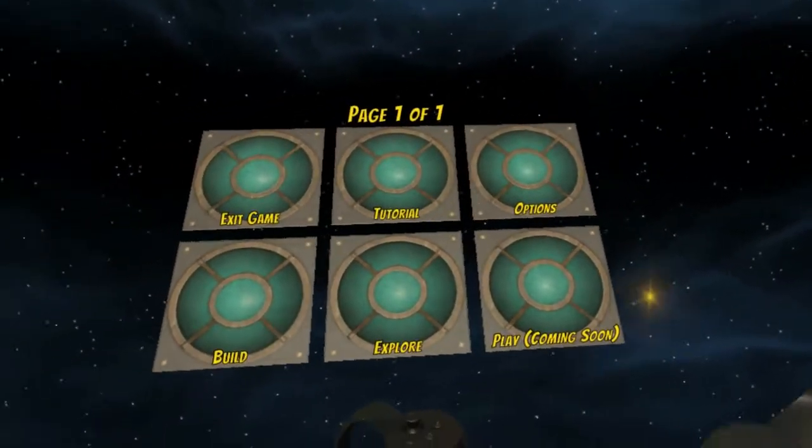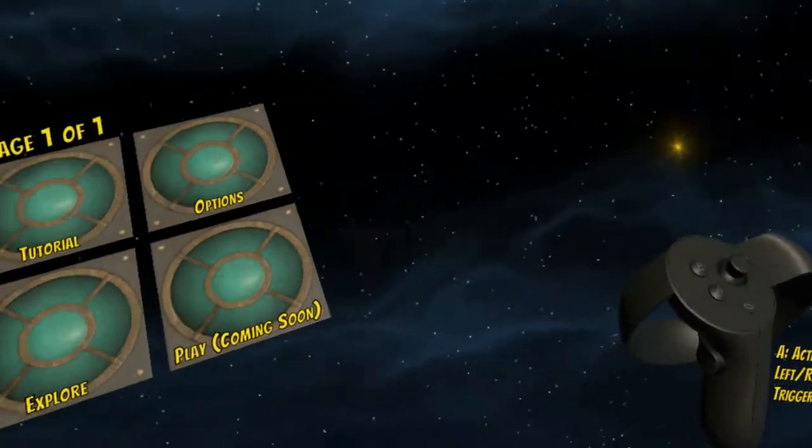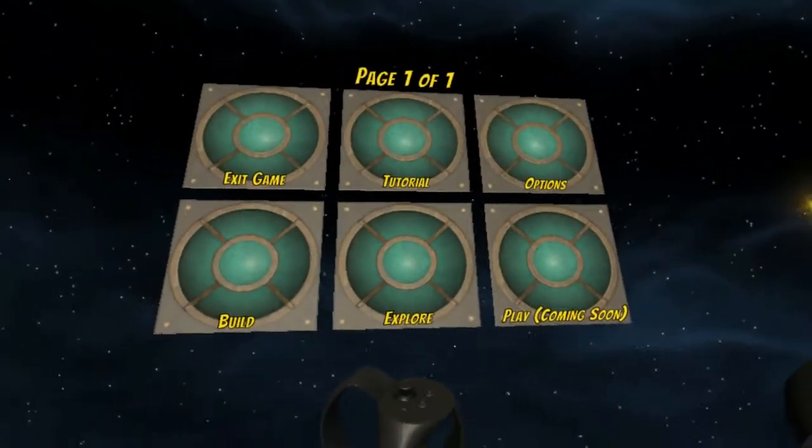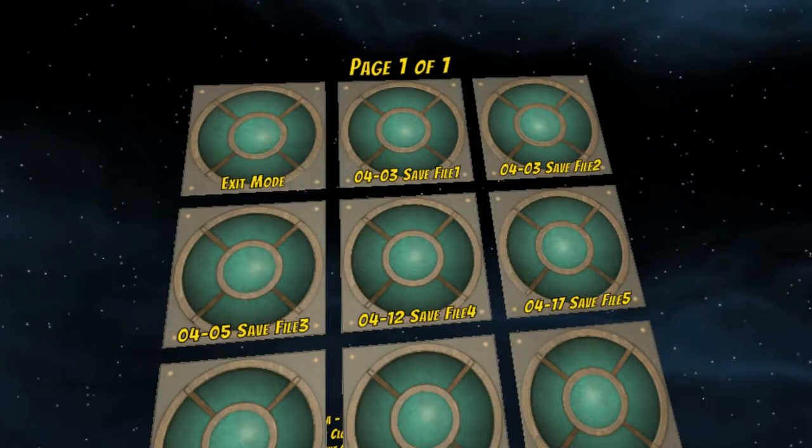I recommend everybody start out in Explore mode just so you can get a hang of the camera controls before trying to build anything. So first when you go to Explore, hover your cursor over that and press the activation button.